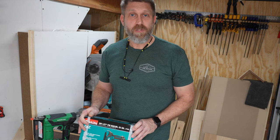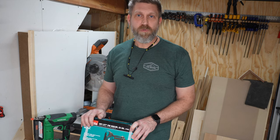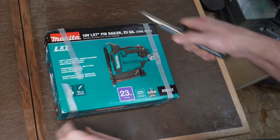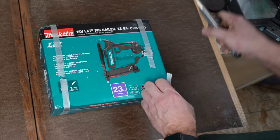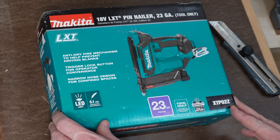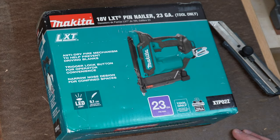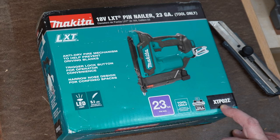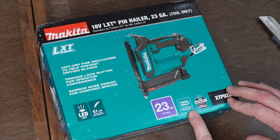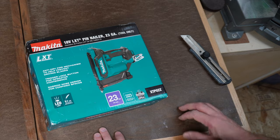After getting this thing out of the box, we'll explore its features and then we'll do a side-by-side comparison with the Metabo, shoot some pins in wood, and see how they both perform. This is the Makita 23-gauge headless pin nailer, cordless, that runs on the Makita 18-volt LXT lithium-ion batteries. It's model number XTP02Z — tool only, so there's no battery or charger included. Let's see what's in the box.